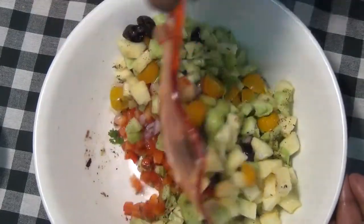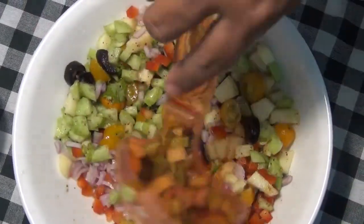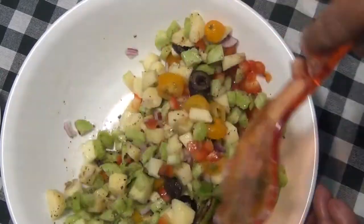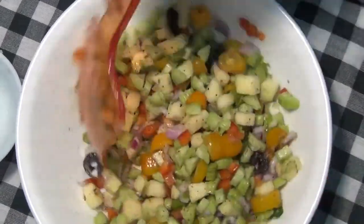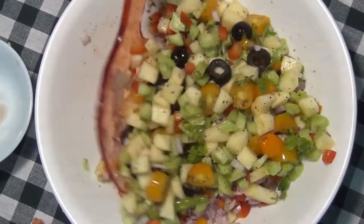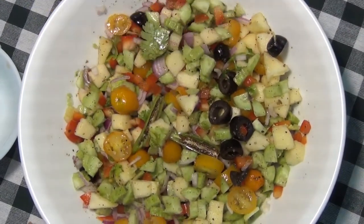Let's mix it well. If you want to mix it well, you can add a little bit of salt. We add lime juice and the same amount of salt. Let's make the salad quick and get it ready.